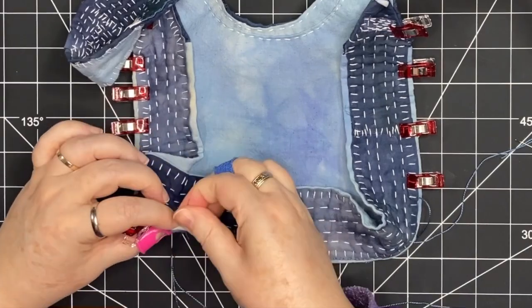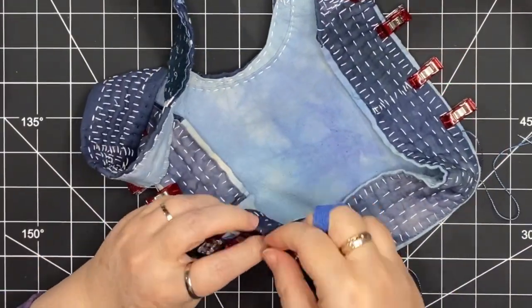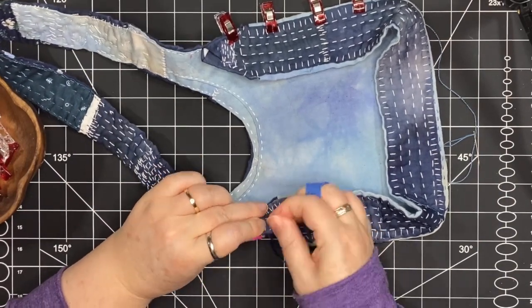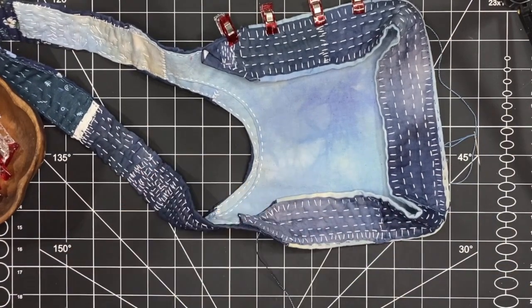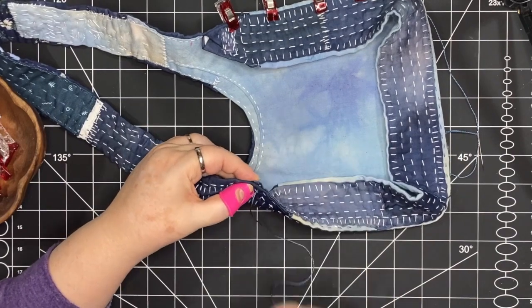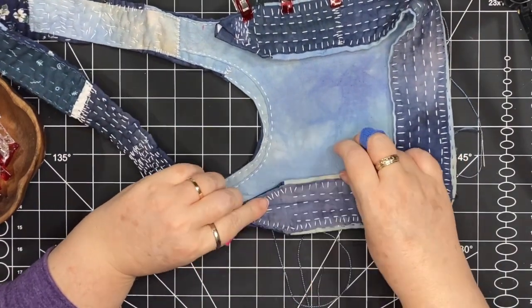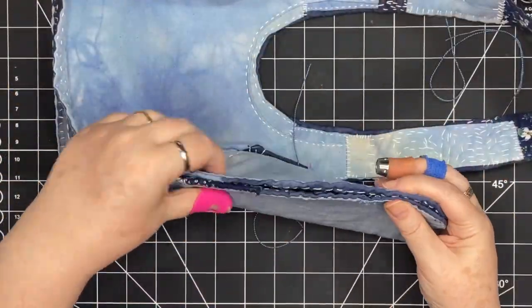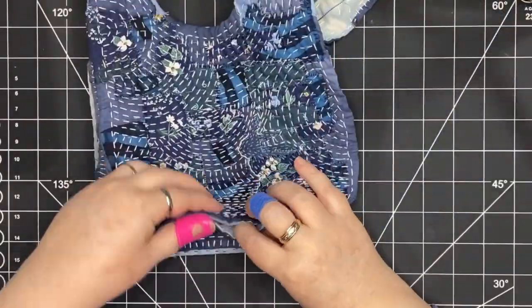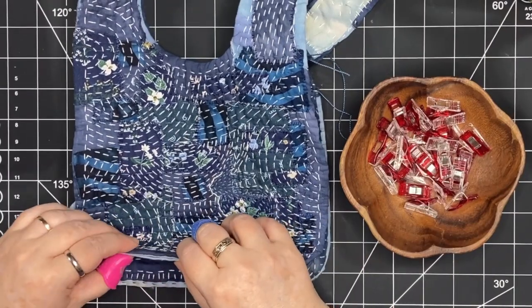I've chosen to use this blue pearl cotton — it does show on one part where I have the lighter blue fabric, but on the outside of the bag it's not going to be showing. As I get to the top where it's tapering, I'm taking that triangular shape and pulling it over and stitching it right to the side of the bag. I'm going to do that on the other side, and then I'll do it with the other piece — I need to clip that on after this side is completed and stitch it on in the same way.